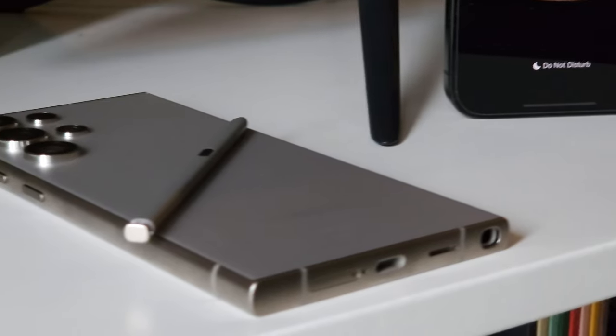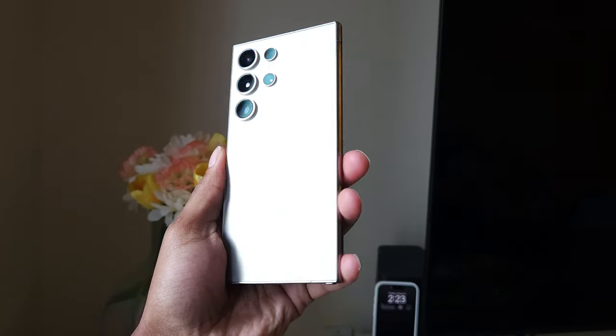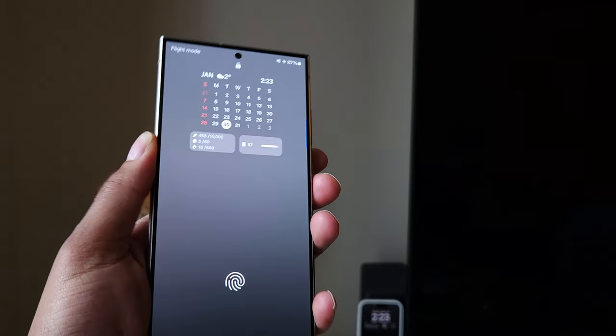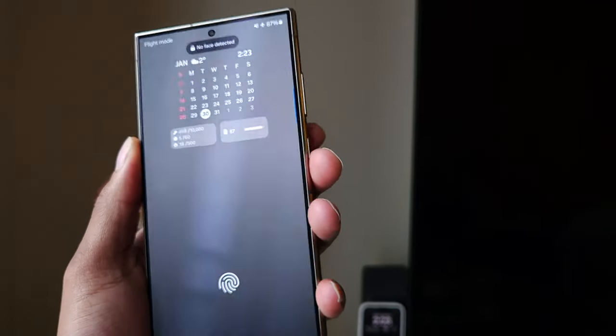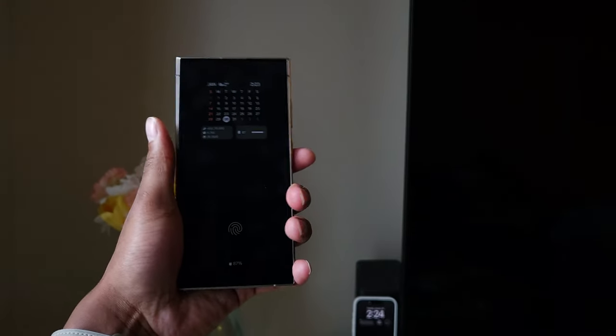The S24 Ultra's build quality is probably some of my favorite of any phone Samsung has released. I really like the matte finish on the frame and the back. I appreciate that they put a matte texture all around the whole phone rather than having shiny or glossy sides with a matte back. To me it's just a cleaner design and it reduces fingerprints.